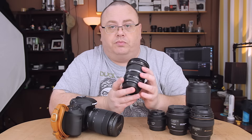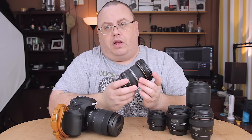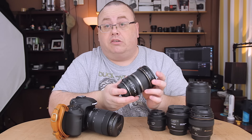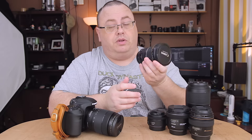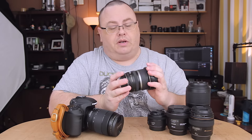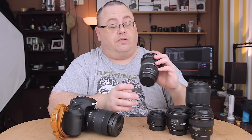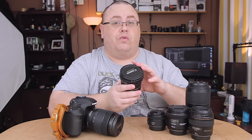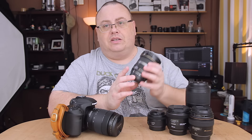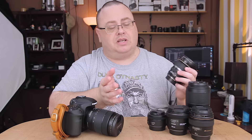Now this next lens I didn't buy retail either. I bought it in a camera store where it was on display, and I got it for around $300 — I bought that in Hong Kong, so I got a good deal on it. I wouldn't pay retail for it, but it's a good lens if you can get it cheaper. This is the EF-S 10-22, which is equivalent to a 16-35, and I really like it for wide angle. I prefer this over the 10-18 because the 10-18 is cheaper and this one is slightly optically better when you get a good copy.